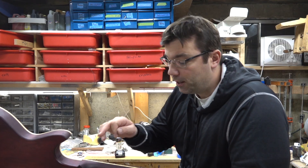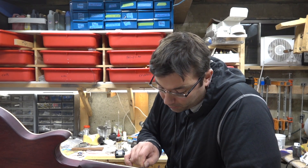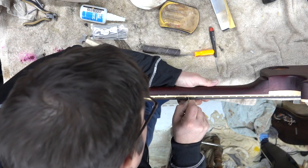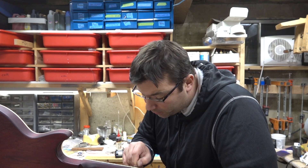When I sprayed this I taped it all off, and sometimes the dye bleeds a little bit. This is actually a fretboard neck template and I'm going through here and just cleaning this up.